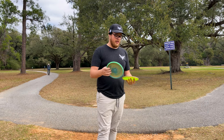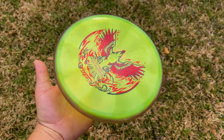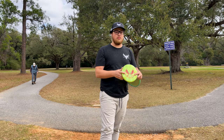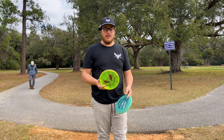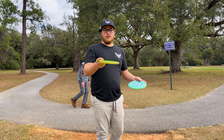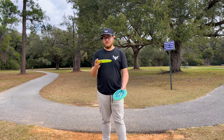This Envy is in the proton plastic - you guys know what's up with this Envy, pretty overstable in this plastic. I do have the old OTV open proton soft Envies, and this seems to be a little bit straighter than that, maybe a little bit more glidey. I feel like it's got a little bit more dome to it.